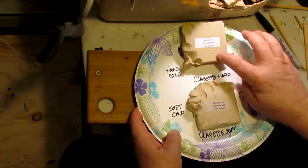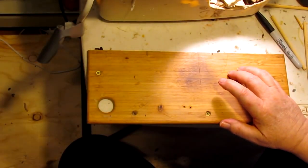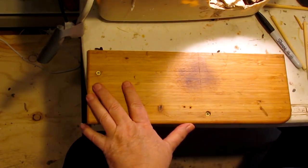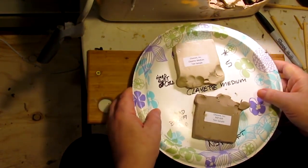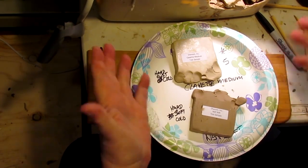I like that. I think that's the one I may be ordering. The soft Clayette is nice, but I think it would be better suited for a larger piece, like the Monumental. Alright, this is the Clayette Medium, and the NSP Soft — Non-Sulfur Plastiline Soft, I think that's what that stands for.